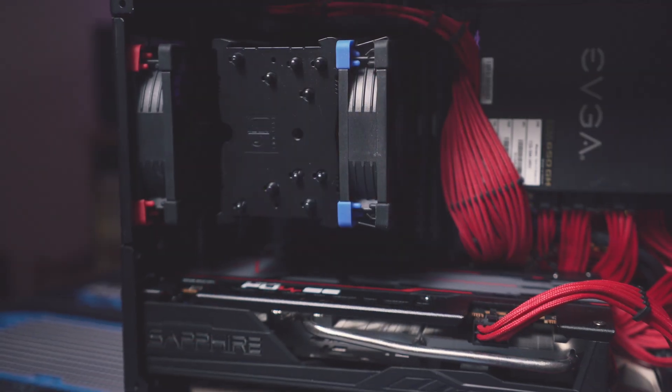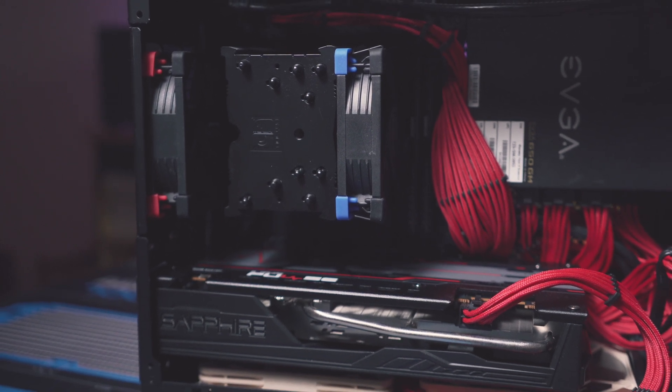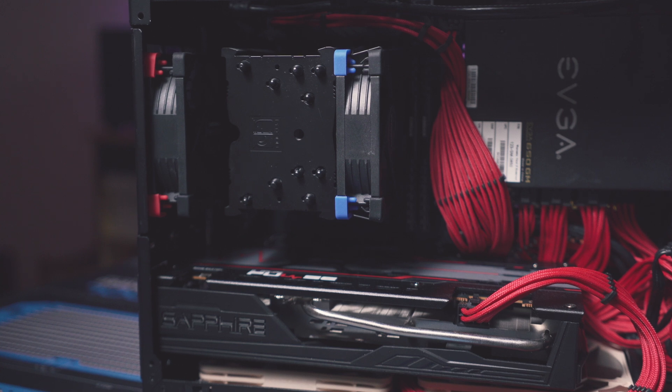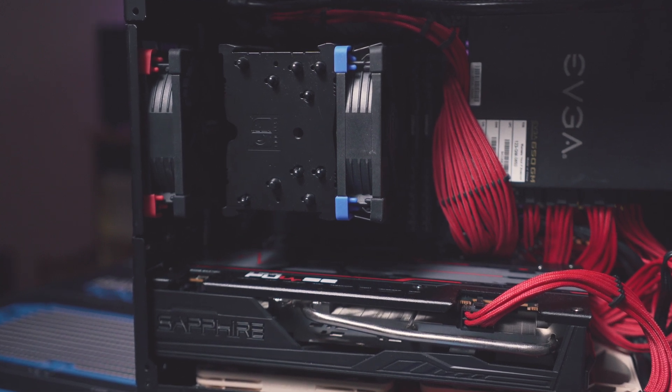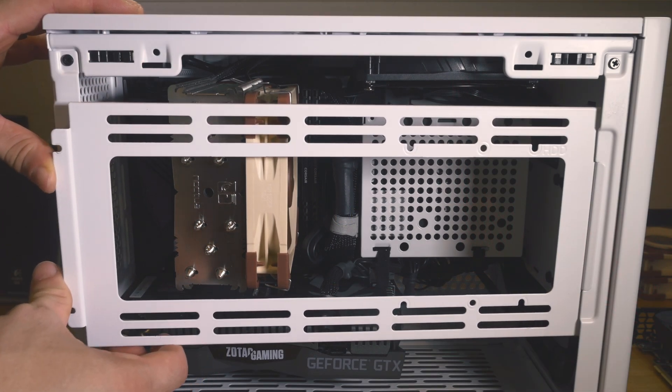There's a pretty good reason you might want to run a 92mm cooler — in particular if you're height constrained, such as in the NCASE M1, or if you want a healthy amount of clearance between your side panel and your cooler, such as if you want to run the rad or HDD panel on your NR200 and you can't fit a full 120mm tower without modding that rad panel.